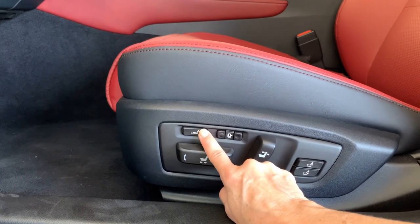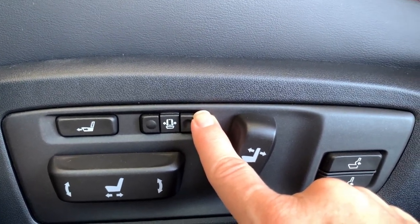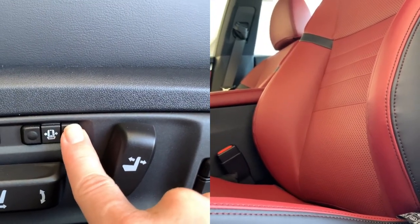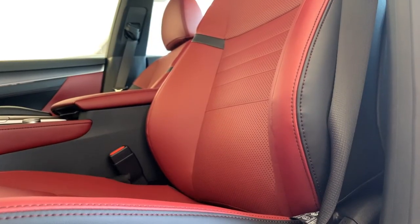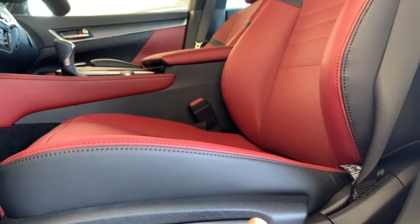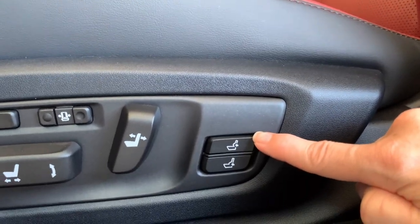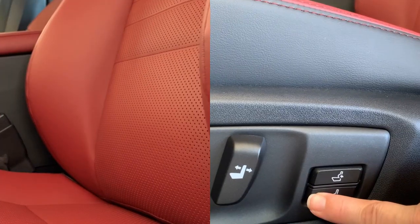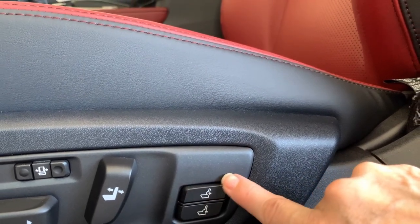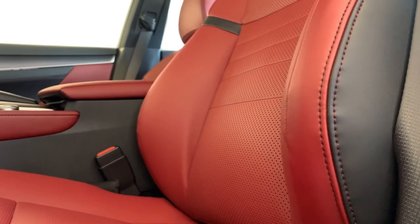You can also retract if it's more comfortable to have it closer in. These buttons specifically adjust the wings of the side bolsters on this F-Sport package. Push the button on the left to hug them in and the button on the right to open them up. You might like them more open for everyday driving and more snug for aggressive driving. You can recline your seat back or bring it forward, and you have two different levels of lumbar and back support.